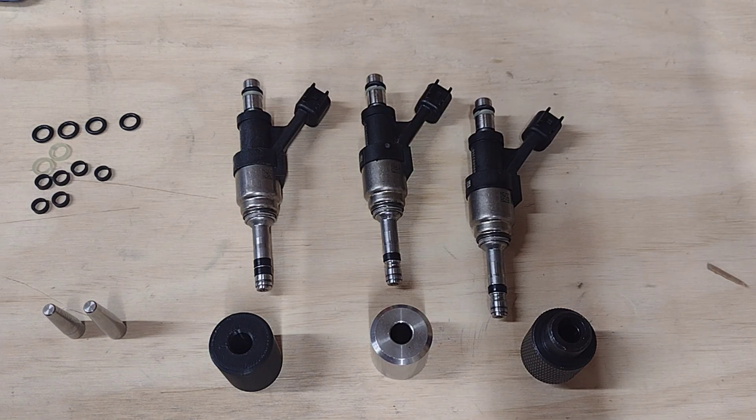Hey everybody, wanted to make a quick video. I see a lot of people on the LT pages — whether it's a truck, Vet, CTSV, sixth-gen Camaro, whatever it is — any of the stuff that uses these GDI injectors in a GM platform. I see a lot of people talking about replacing the teflon seals at the bottom. It is recommended that when the injectors get pulled, the seals get replaced even if they do look good. If there are any nicks in them, you can actually start leaking compression and melting the plastic body on the injector, which is all bad.